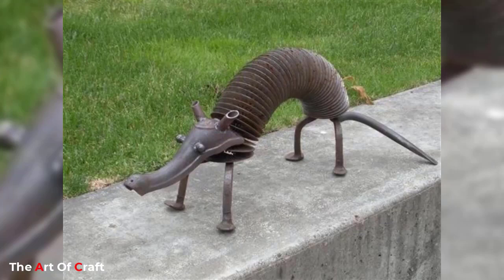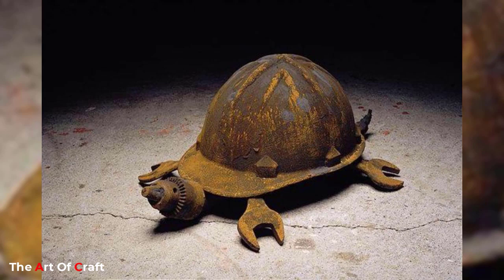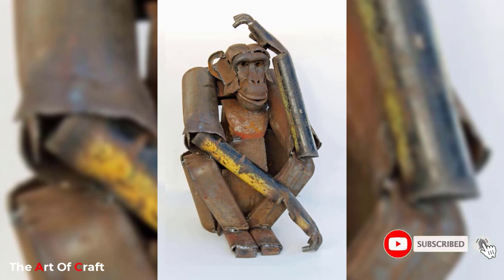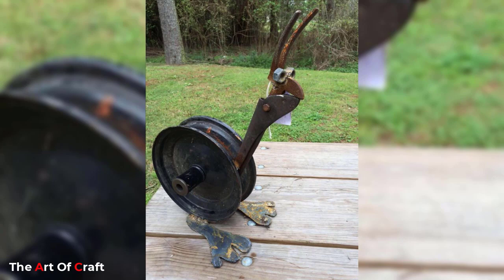I hope you were inspired watching these ideas till the end. Which one of these ideas was your favorite? I'd love to hear from you in the comments. If you would like to keep up to date with my latest videos about DIY projects, woodworking, metalworking, furniture ideas, and more, you can subscribe and click the bell icon for notifications when we upload a new video to the channel.